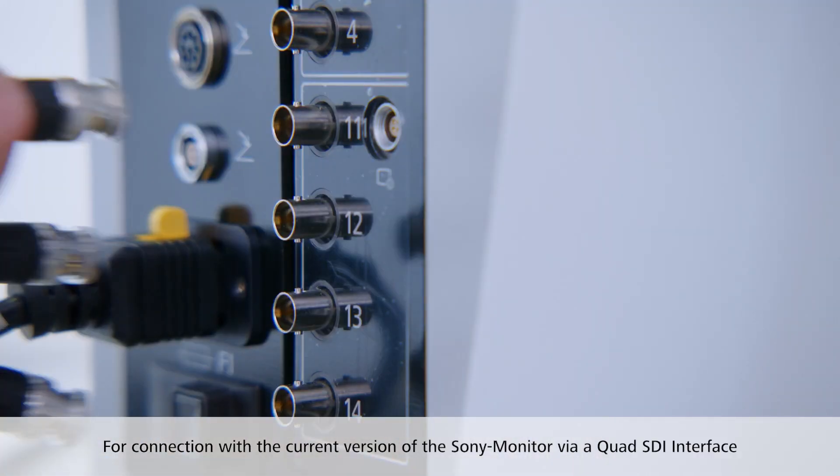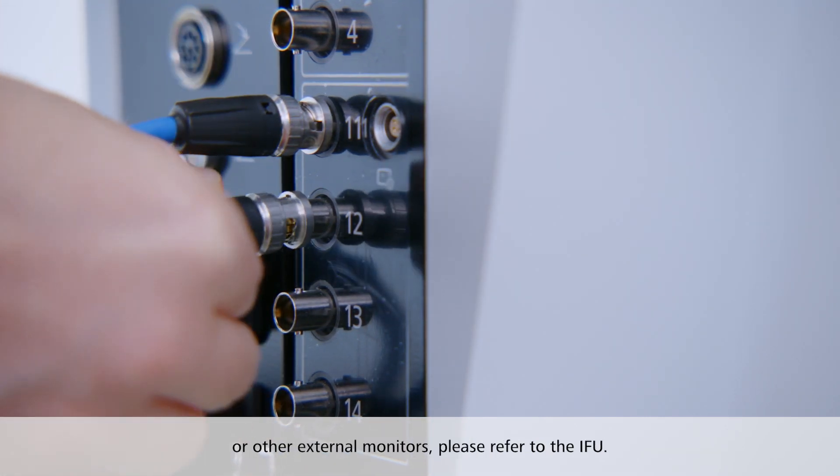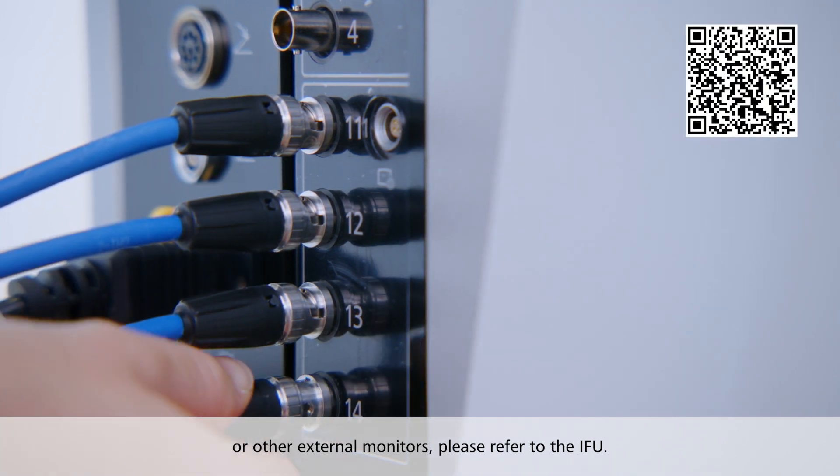For connection with the current version of the Sony monitor via a quad SDI interface or other external monitors, please refer to the instructions for use in the Zeiss IFU library.